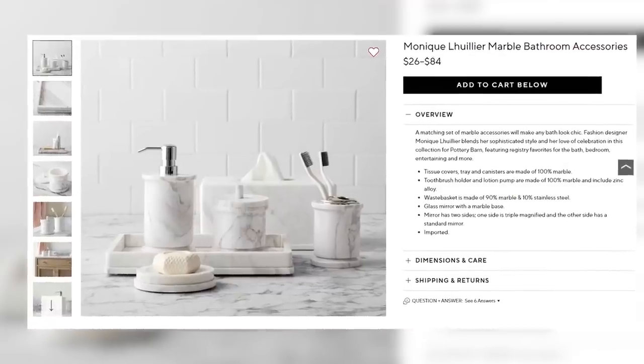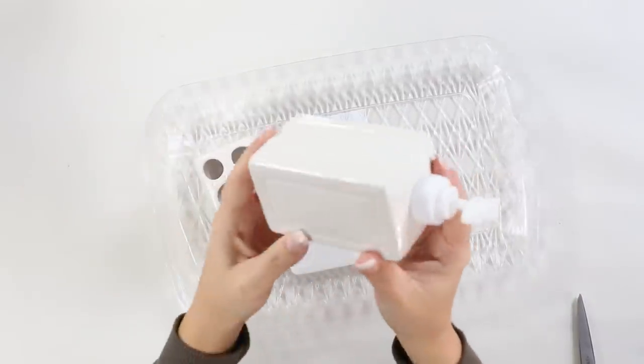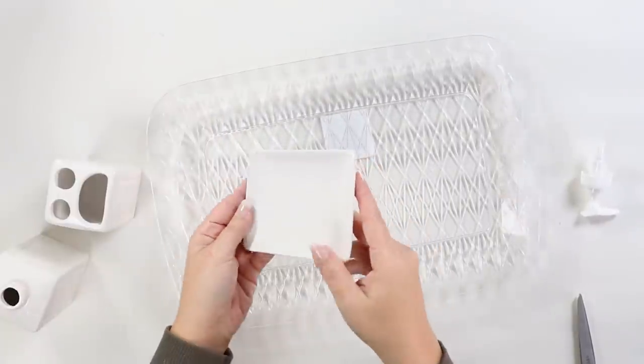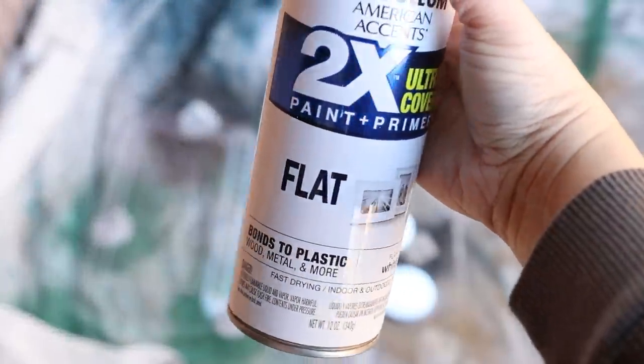I was on Pottery Barn's website looking for a little bit of inspiration and I saw this set of marble-like soap containers, toothbrush holders, and I thought we could recreate this from Dollar Tree. So I picked up a tray, soap dish, soap container, and toothbrush holder. Some of them were already white but I wanted them all to be the same color, so I started by spraying those with two coats of white spray paint.